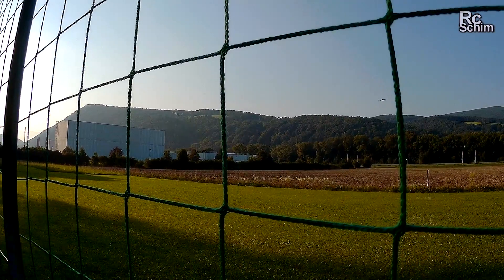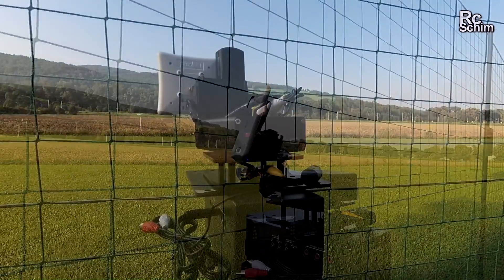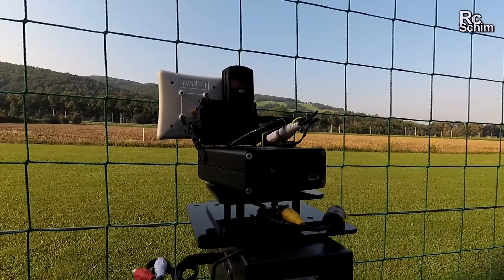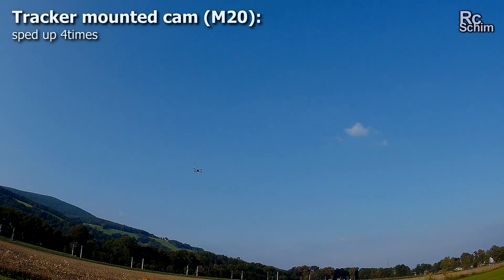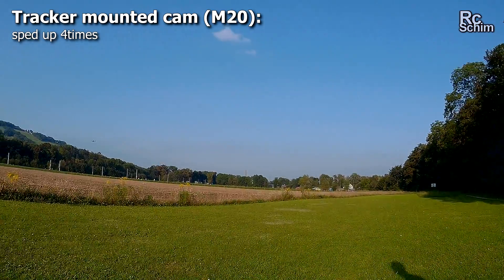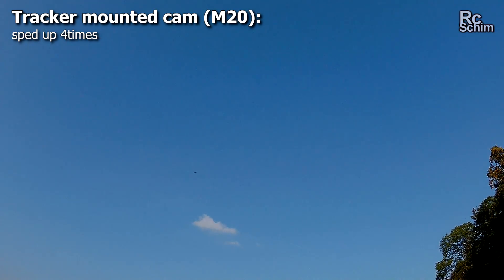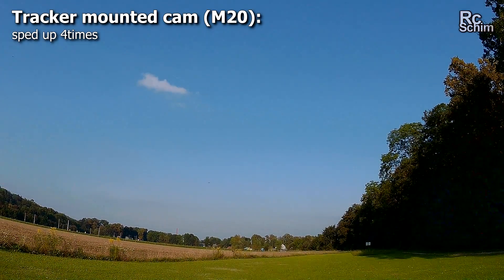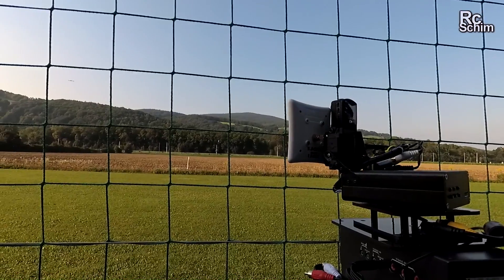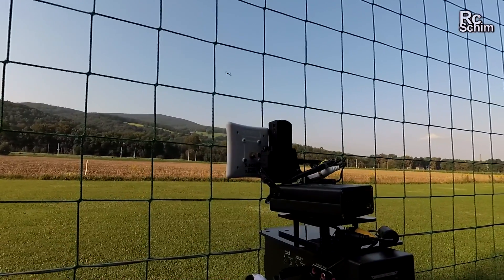I'll try once again to fly over my head. The last time I tried this, the receiver was unplugged because the battery cable connection was loose. And here is the M20 from the onboard perspective of the tracker. I'm just doing some more rounds to see how long it works.